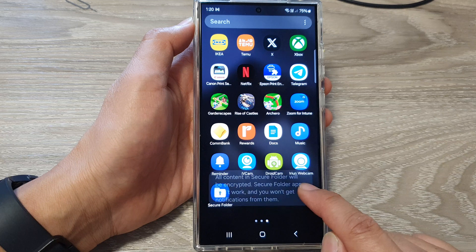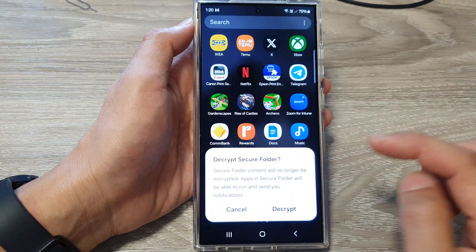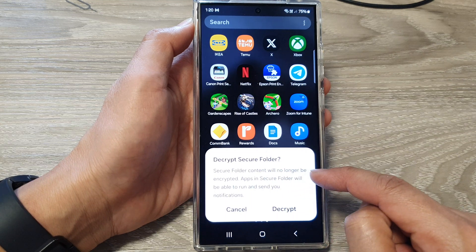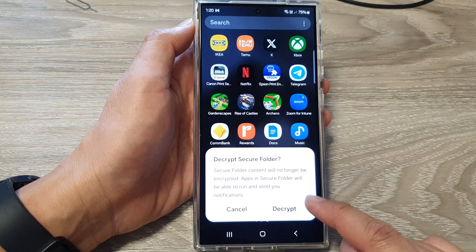All content in the secure folder will be encrypted. After that, you can tap on the secure folder, and here it says secure folder content will no longer be encrypted. Apps in the secure folder will be able to run and send you notifications.